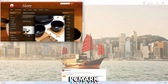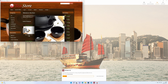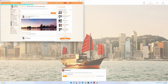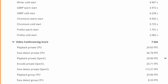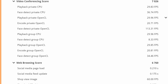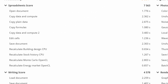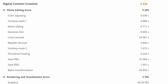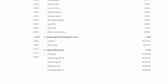PCMark performs a series of benchmarks on more day-to-day tasks. These include web browsing performance, media consumption, loading and saving large office documents as well as image editing. The Minisforum UM350 scores 3748. Looking closely at the categories we can see high performance in the Essentials tests, which include boot speed and software loading times. The productivity category scores very well with great performance when working with office documents. Digital content creation is a little low — these are for tasks such as image and video editing.